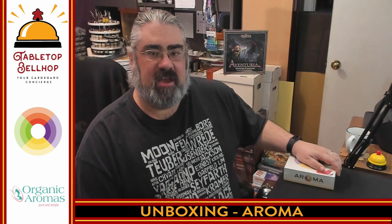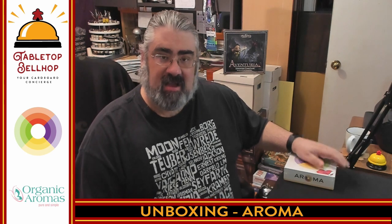Hello and welcome to a Tabletop Bellhop Cardboard Co-Check. I am Motuzno, Tabletop Bellhop, your cardboard concierge, answering your gaming and game night questions and striving to make everyone's gaming experience better. Tonight, the question I am answering is: what's in the box in regards to this very unique small board game box?